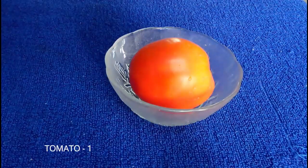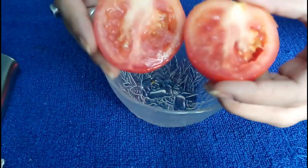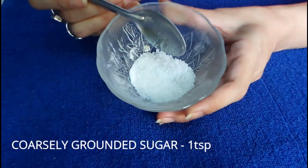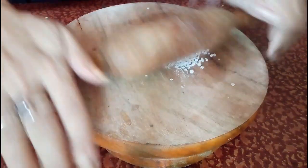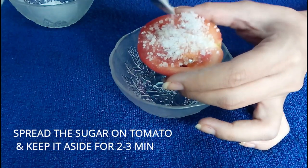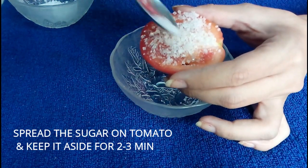Now for step 2, that is scrubbing, we will need 1 tomato. Cut this tomato in half. Here I have taken 1 teaspoon of coarsely ground sugar — we don't need fine powdered sugar. Put it on the tomato and keep it for 2 to 3 minutes so that the sugar granules will slightly dissolve in the tomato juice.